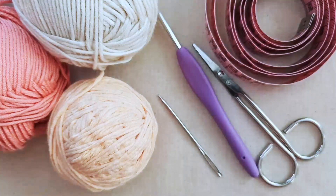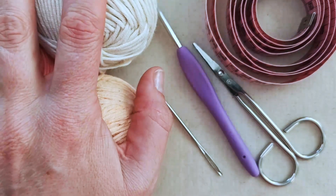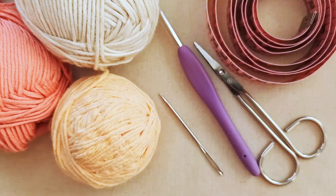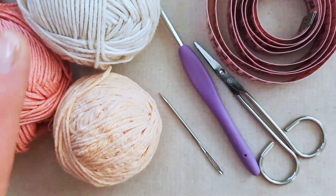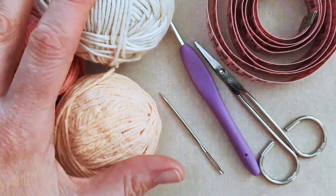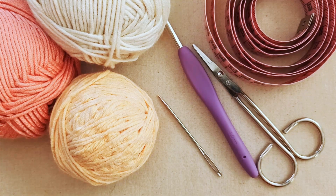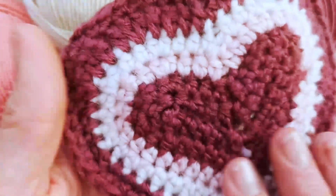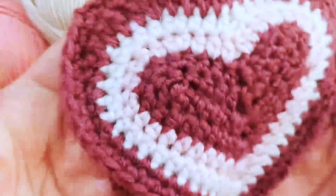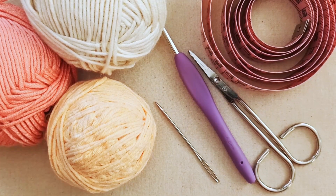To make this heart cat bandana you'll need yarn in at least two colors — I'm going to go with three, and you can use anywhere up to six colors for this pattern. For a similar size to mine, go for a yarn similar to this — it's a cotton acrylic blend, about a three-weight. The winter version I made also used about a three-weight yarn in three colors.